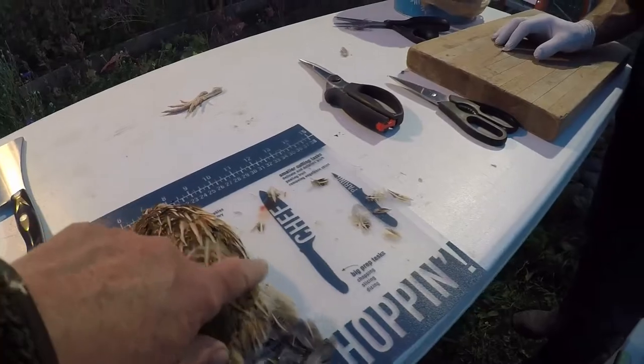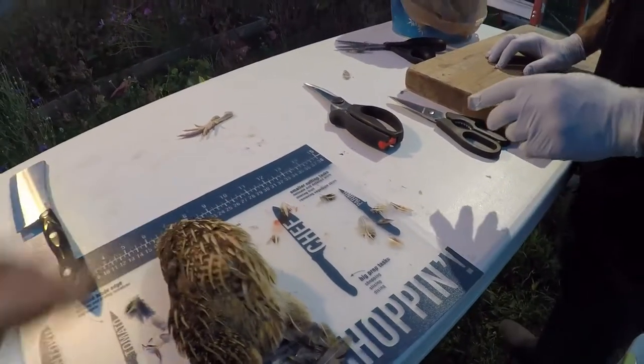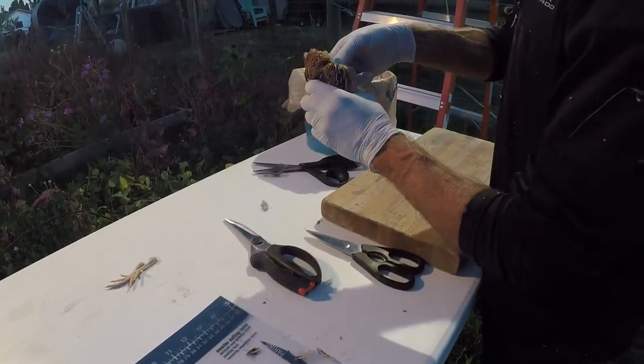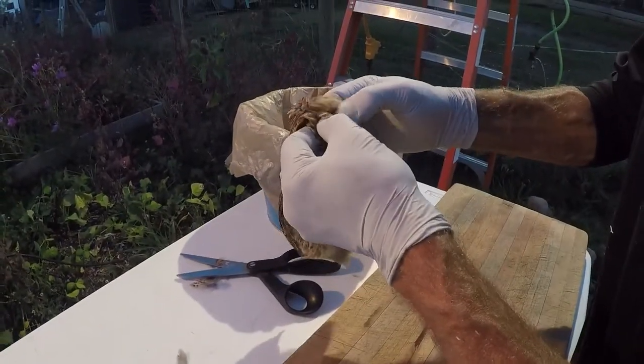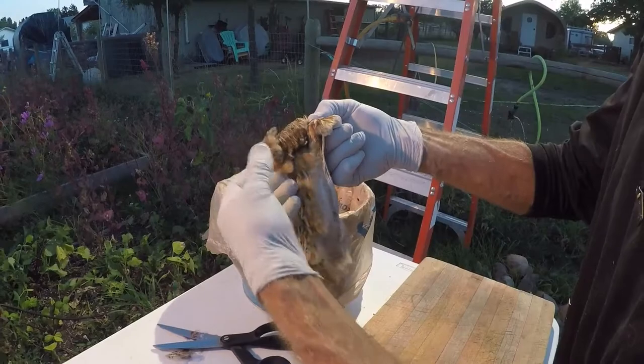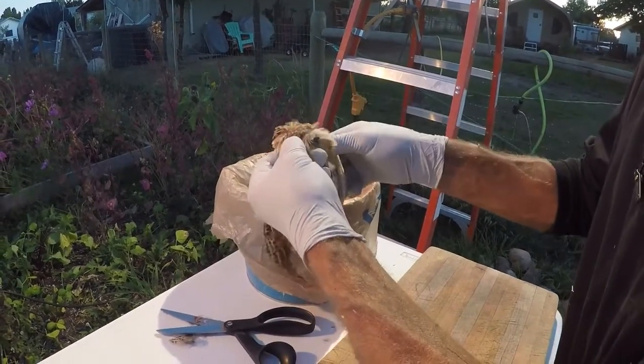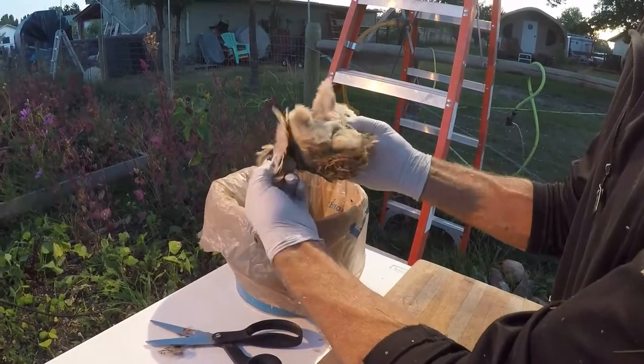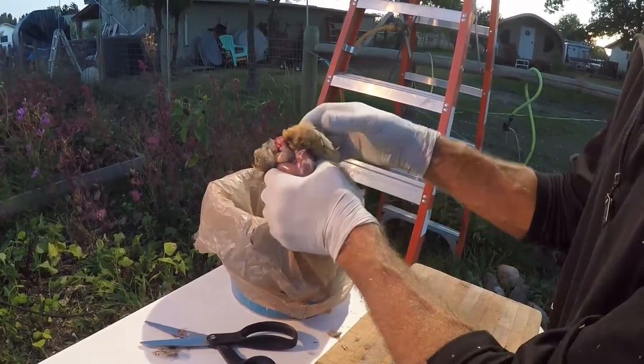Why don't you go ahead and show how you take the skin off. It actually pulls straight down on the chest side and it comes off in a pelt — straight off.